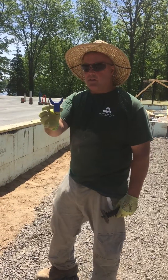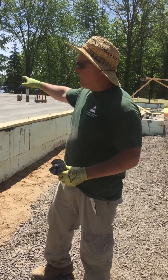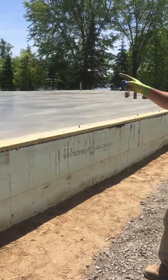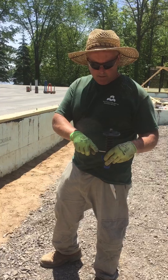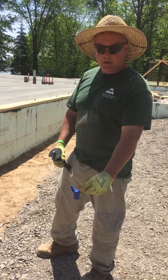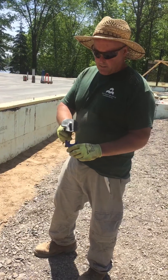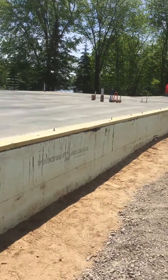I wanted to show these Mako screed chair things that we used. Basically, we put them down the middle of the slab because there was a big haunch and we wanted to make sure that we had it nice and flat. So we put a string line across the whole building where the thick spot was and we put these on a piece of rebar. You pound them down — that point lines up with the string — and then you pull that off and leave that right in the concrete on the rebar. There's an inch and a half piece of black iron pipe that goes on there, and you take the pipe and slide it down and fill your pipe in as you go.